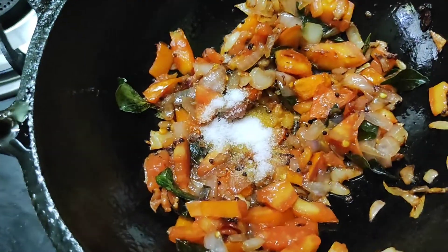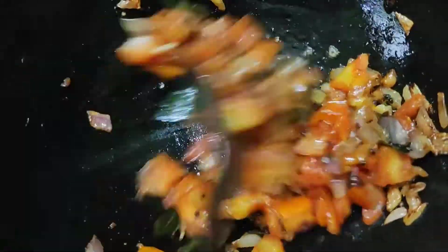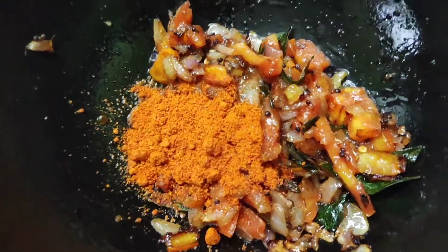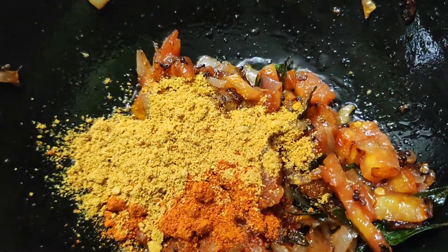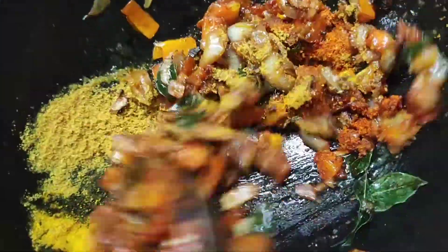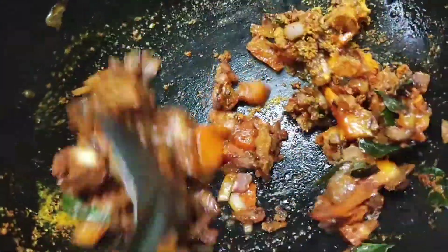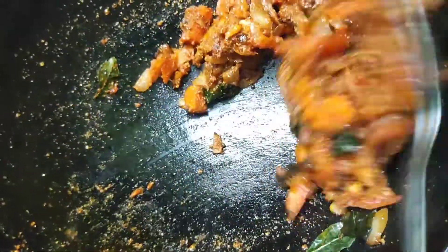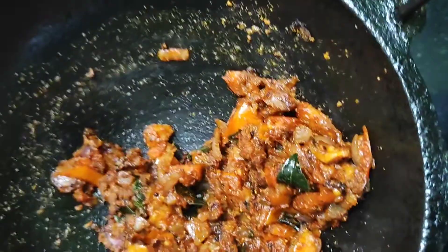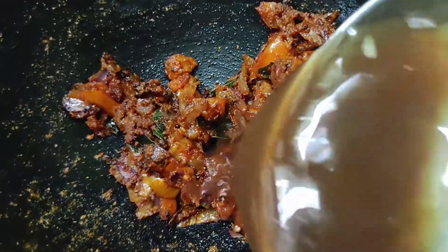Put it in place. We need to put it in place. Add a spoon of chili and also 1 spoon of garlic. Let's mix all of them together. We have to mix all the same.